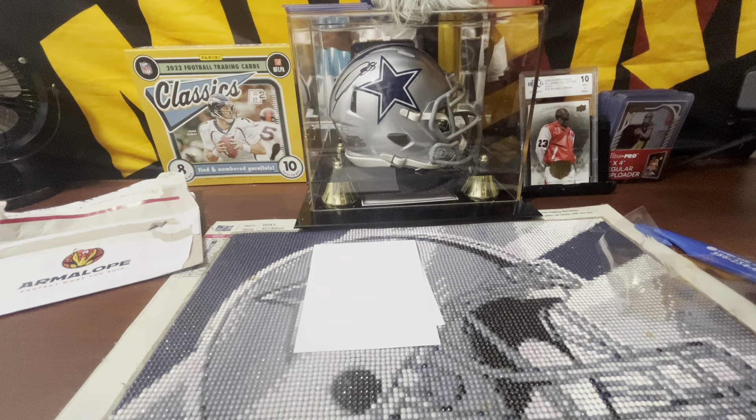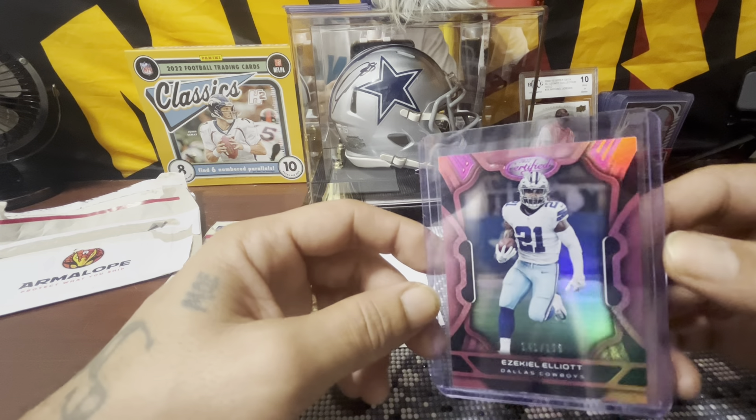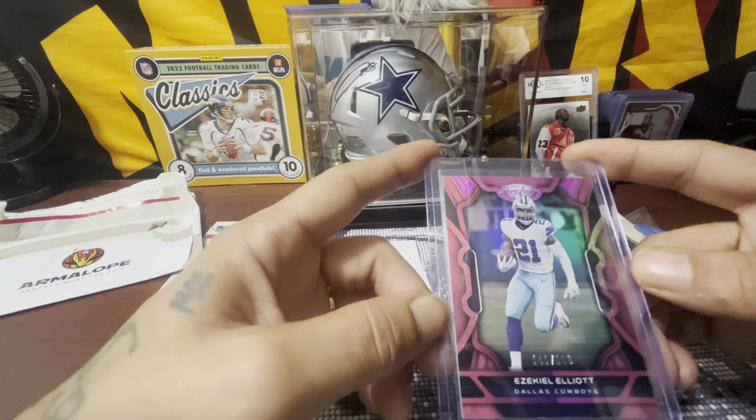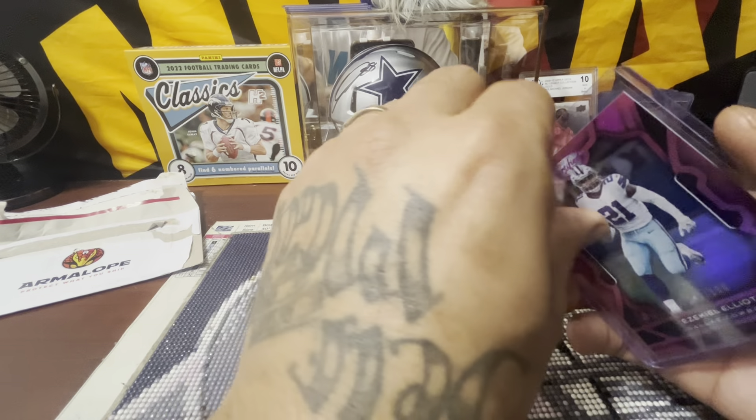Chris Cracko — I hope I'm pronouncing it right — he's on eBay, he's got an eBay channel, page, and store. Go show him some support, go show him some love. Beautiful card, quick turnaround. I do appreciate it, man. This is the first thing I ever bought off eBay, honestly.